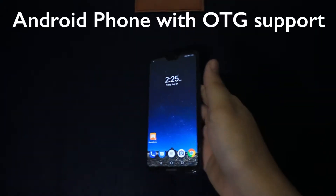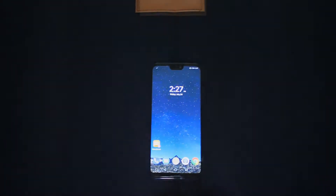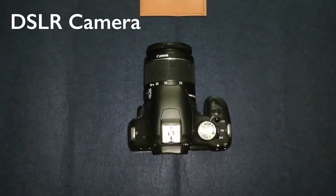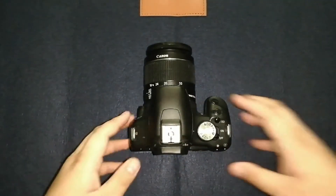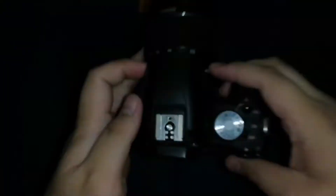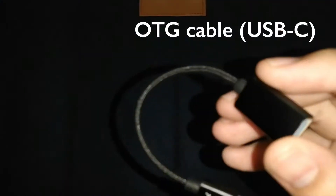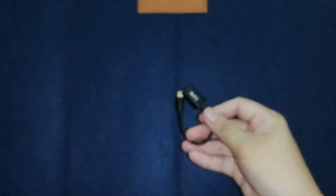First up, you need an Android phone. In this sample, I am using my daily driver phone, the Huawei P20 Lite. You also need a DSLR camera. The one I use here is my brother's DSLR camera, the Canon EOS 500D. This camera has a mini-USB port. Next is a USB OTG cable. The port will depend on your phone's charging port, either a micro-USB or a USB-C port. In my P20 Lite it is a USB-A to USB-C OTG cable.